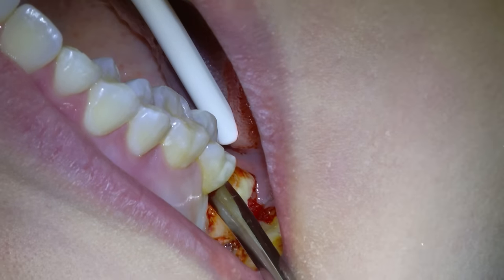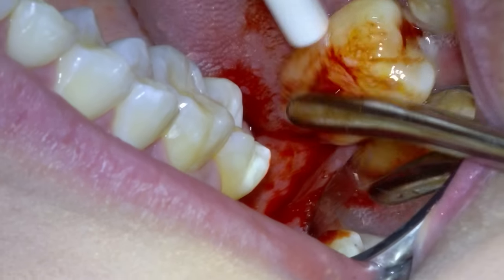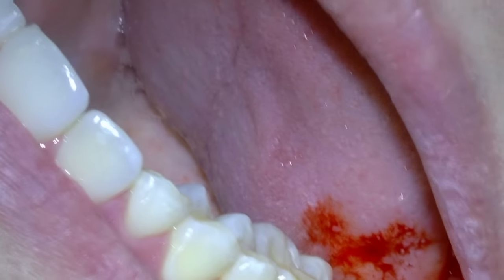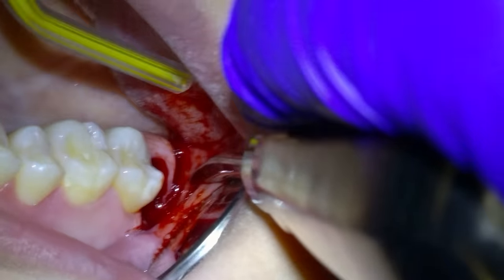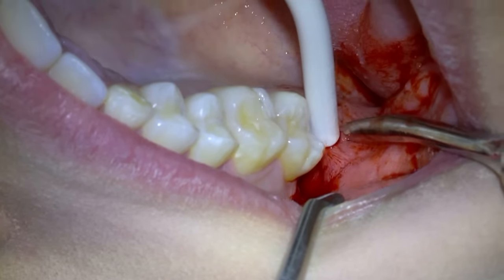You'll notice the wisdom tooth is starting to move and will move further until it eventually just pops out — and that's exactly what you'll see happen here. In this case my assistant will just suction the tooth out with her high-volume suction.